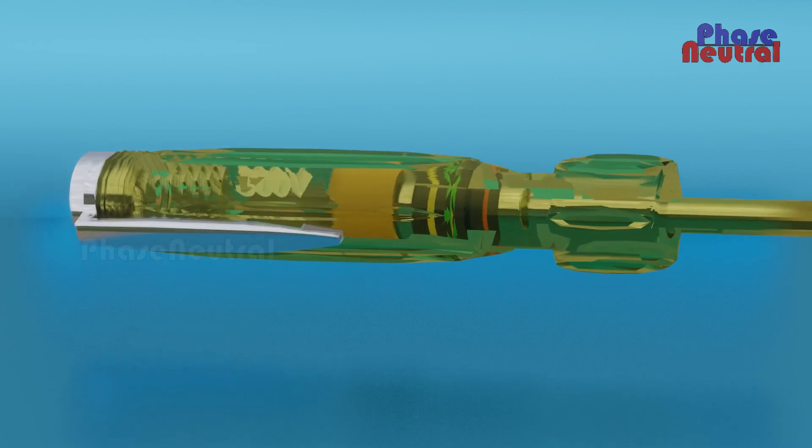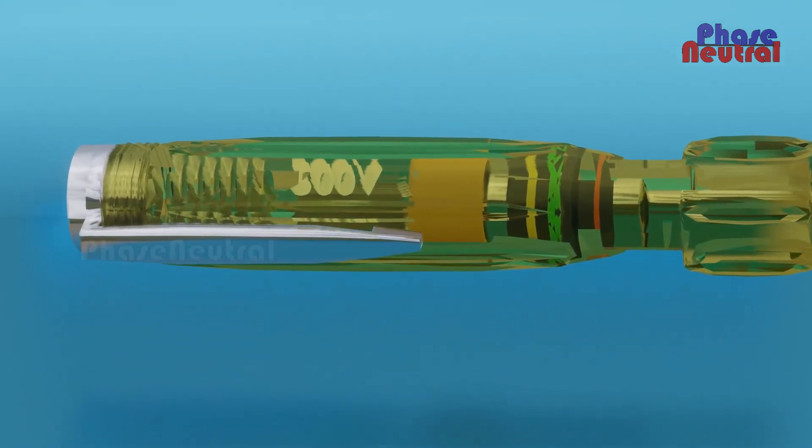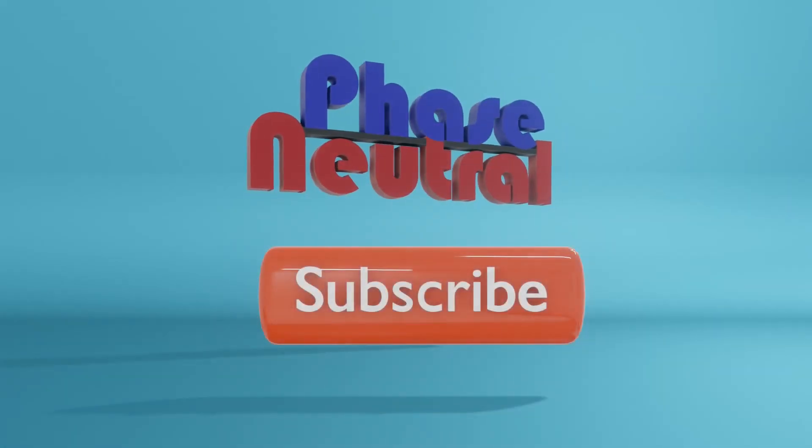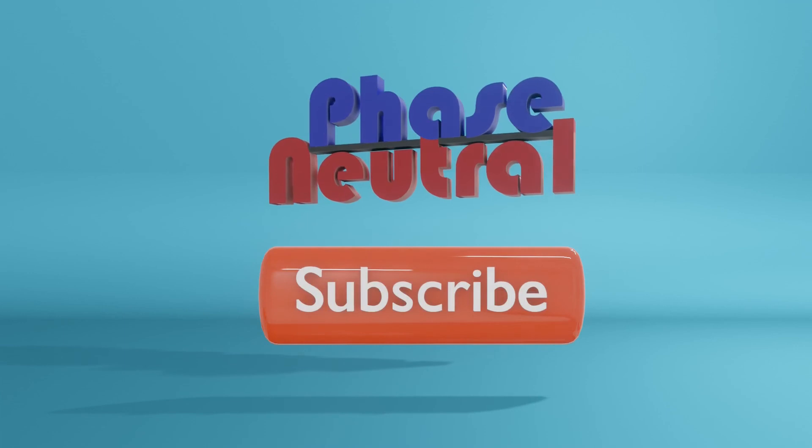Hope you all understand now why you are not getting shocked from a line tester. If you liked this video, please subscribe to our channel for more videos about technical doubts.